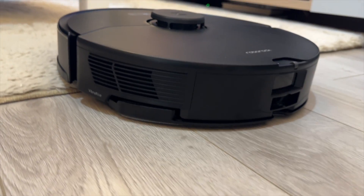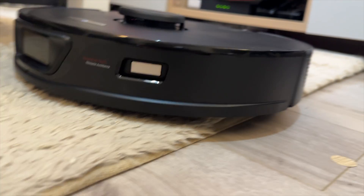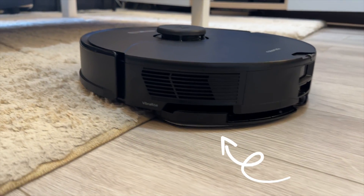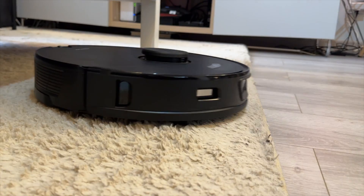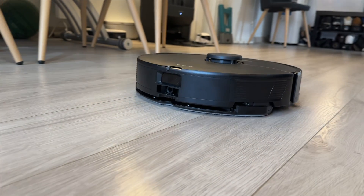The robot has the ability to automatically detect whenever it's on a carpeted surface, and it does two things. The first thing it does is boost the vacuum suction power to the maximum, so that it can more easily suck out anything that's been on the carpet. More interestingly, it also has auto mop lifting, which raises the mopping pad so that it does not touch the carpet and get it wet. With this feature, you can send out your robot to clean your entire house without worrying about carpeted surfaces and hardwood floors — it just goes in one run and takes care of everything.